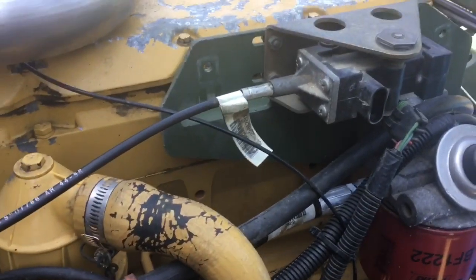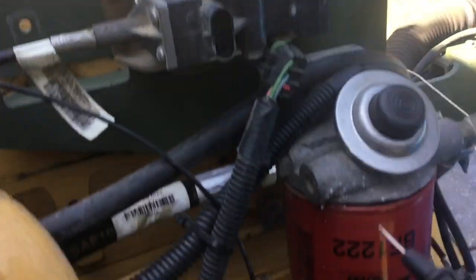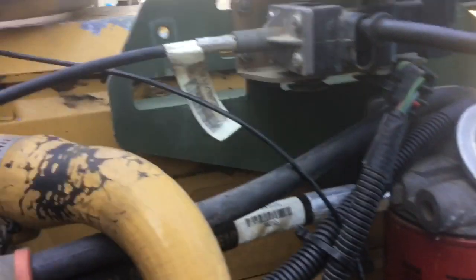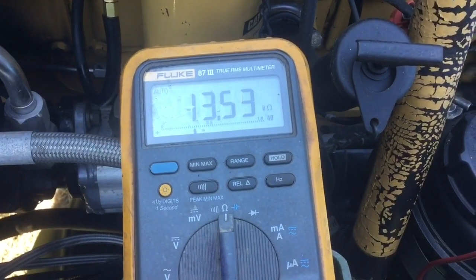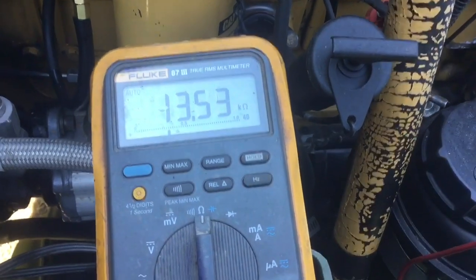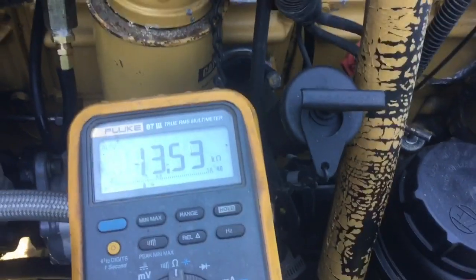Now let's look at the electrical component. Like I said, it's a variable resistor. We're going to put an ohmmeter on and measure between pins A and C. Mine measures 13.5k ohms. The resistance needs to be between 9,000 and 15,000 ohms. So I'm within the acceptable range according to the manual.